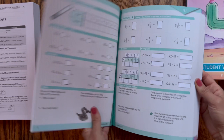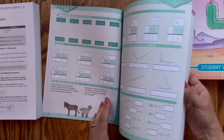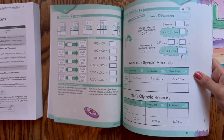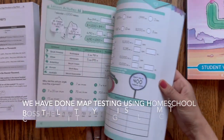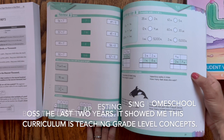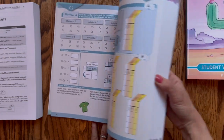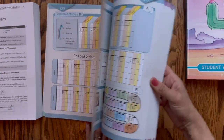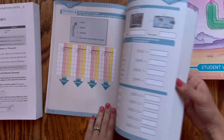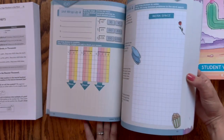One thing you can expect from this curriculum is that it will be on grade level. By the end of the year, your child will have learned what they need to know for their grade level and should be able to take a test and know what's expected. So it's not considered advanced — if you're looking for something extra challenging, you might need to supplement or choose a different curriculum. At times, this can be a little hard for kids who just want to do math on their own, because there is a component of having to do this with mom.